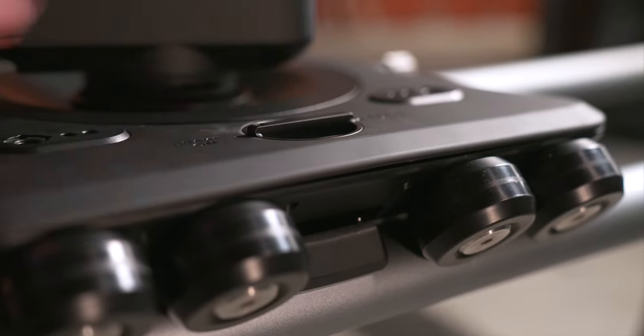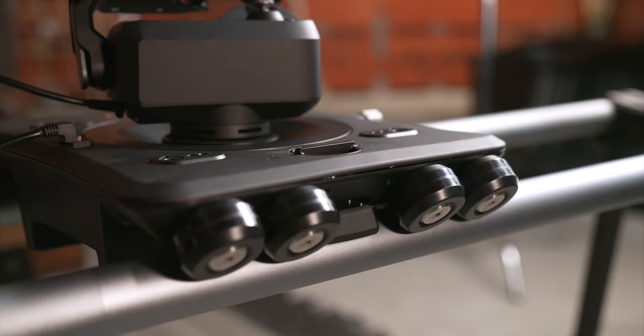If you've ever used super clamps just to keep your dolly from moving while doing a lens change, you'll love the built-in brake that engages with a simple knob twist.